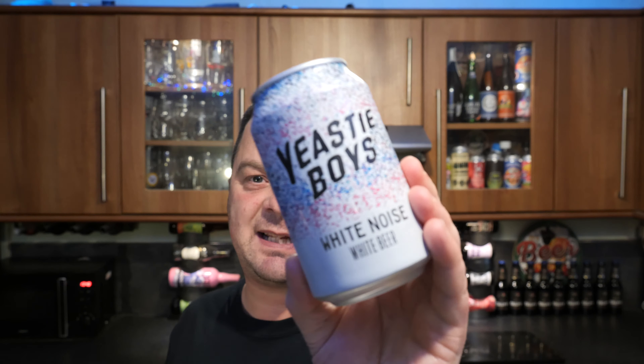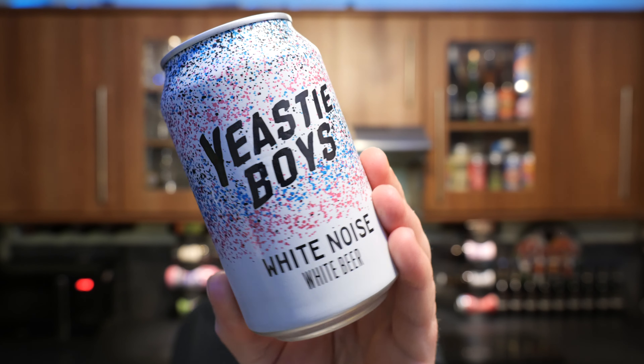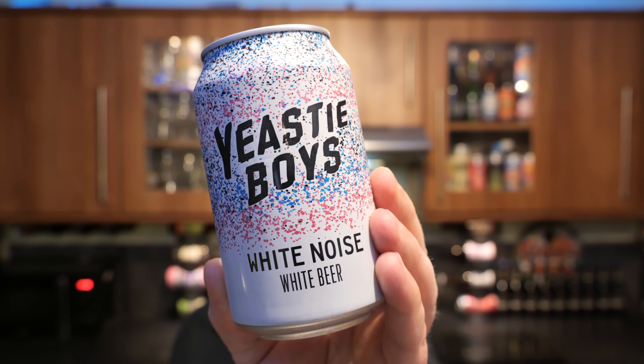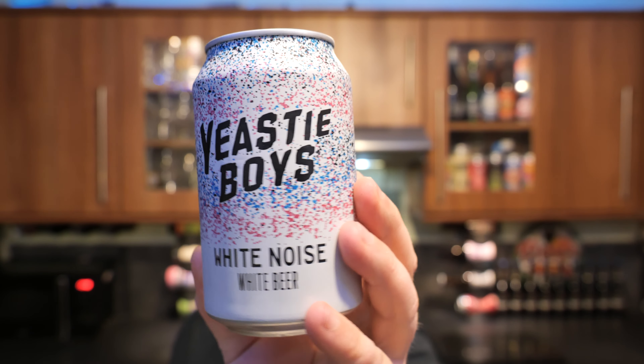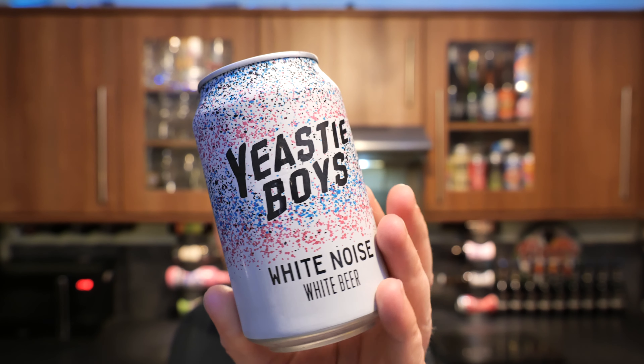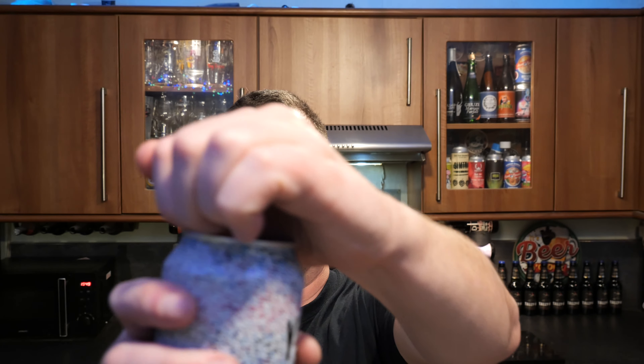It's beer o'clock on Real Ale Craft Beer. Today we've got a beer from Yeasty Boys in New Zealand — a can of their White Noise White Beer, coming in at 4.4% ABV in a 330 milliliter can. This beer has been brewed with barley, wheat, oats, hops, orange peel, chamomile and yeast. So without further ado, let's get this beer out into a glass.